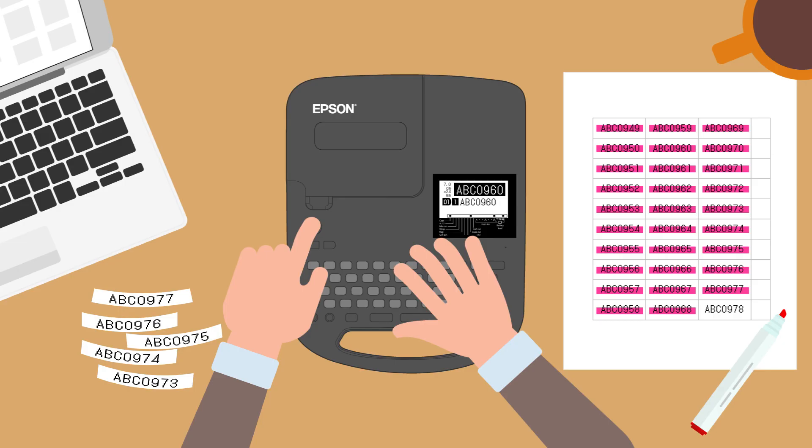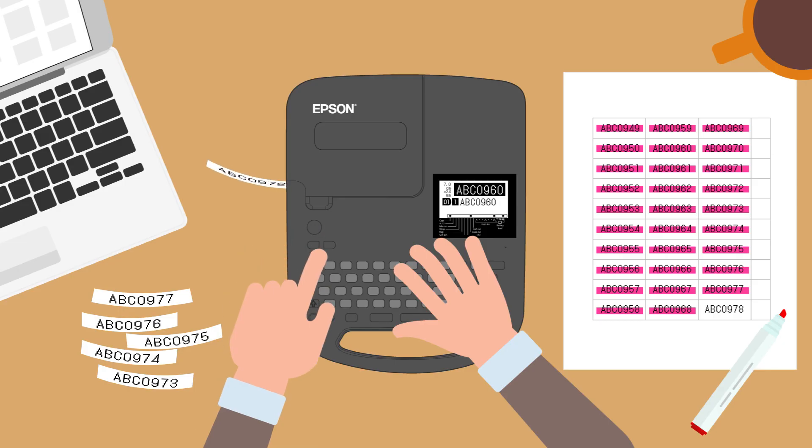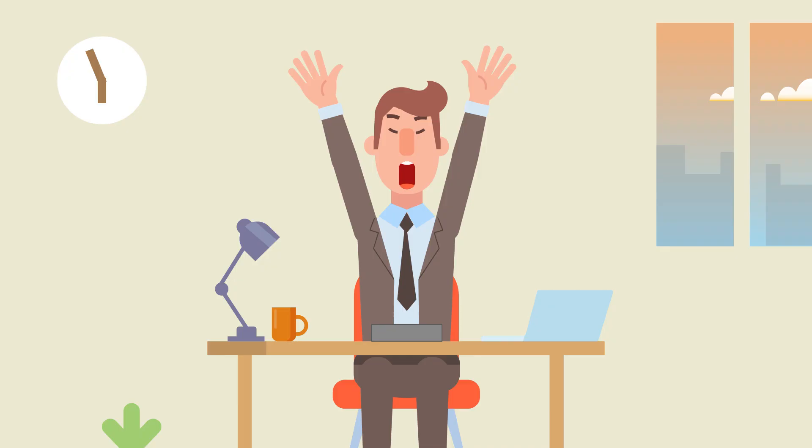This is my favorite label printer. My label making task will be easy and fast. Finished!